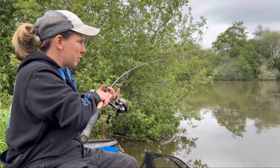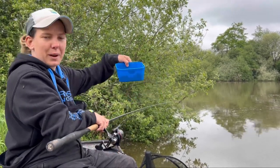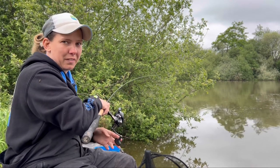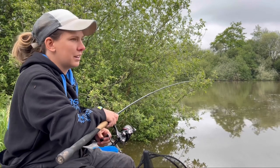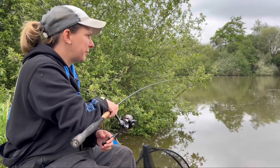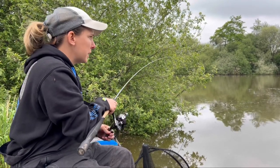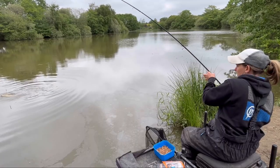Literally a rod and reel, Pellet Waggler, a few eight millies and you can have a day's fishing. It's all about just keeping that bait going in. There's no point firing three pellets half a dozen times and being like 'oh it's not working' - just got to keep them going in, keep casting, keep active and I'm sure you'll catch a few. It's not even perfect conditions for it really - it could do with being a bit warmer and a bit brighter, but the fish don't seem to care.